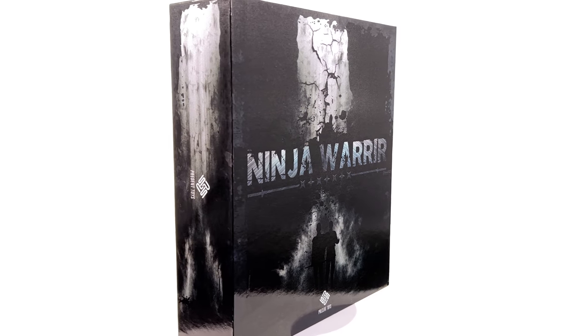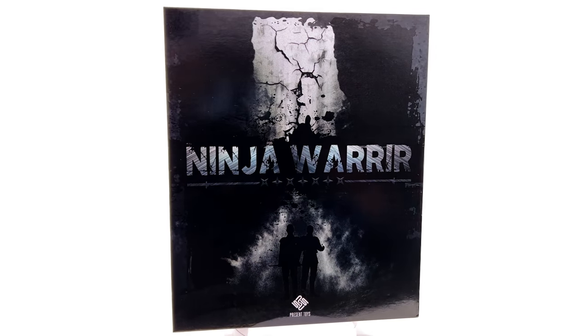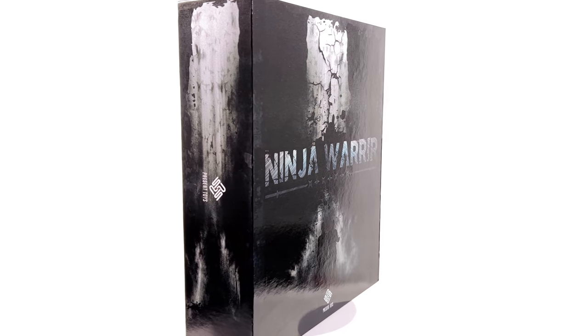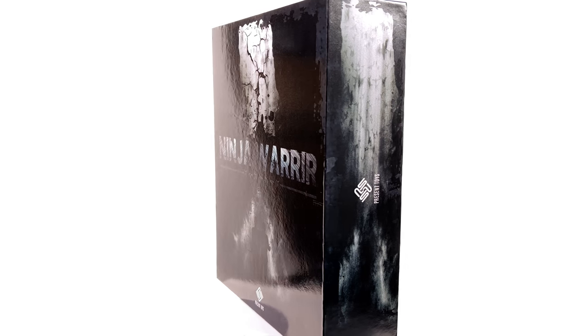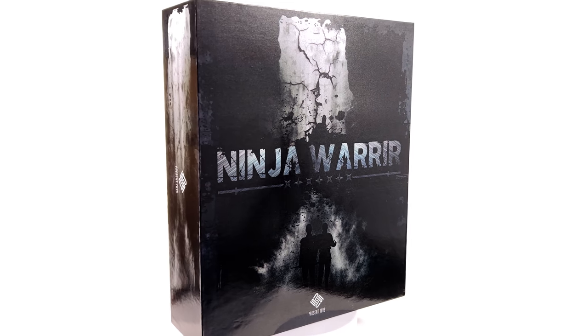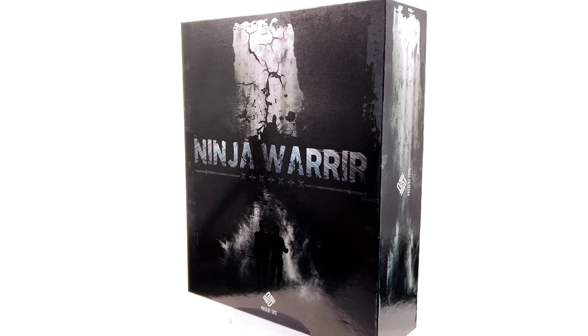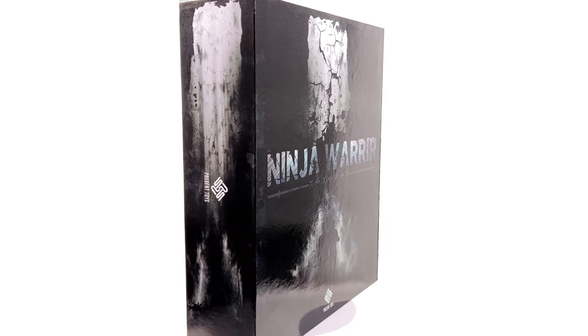I'm a massive Batman Begins fan and these figures are ones I have been waiting for for the longest time. Finally Present Toys decided to make it happen and in a two-pack, so you're getting both in the one box. Do bear in mind they are third-party, unlicensed, unofficial product. I got mine from Comic Sanctorum — link in the description for reference only. This isn't a promotional video; it's a review on a figure I picked up for my own personal collection.